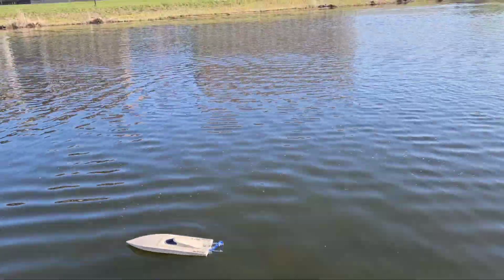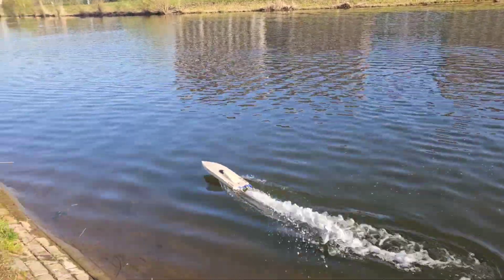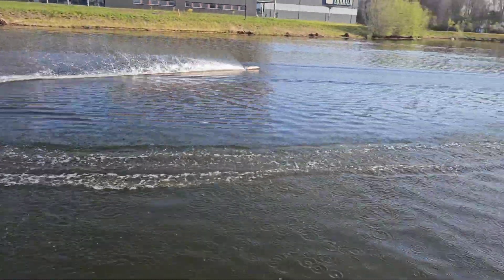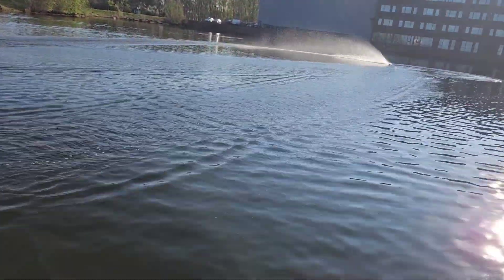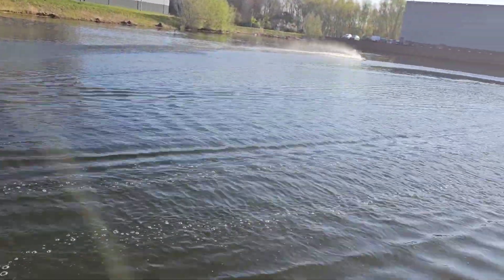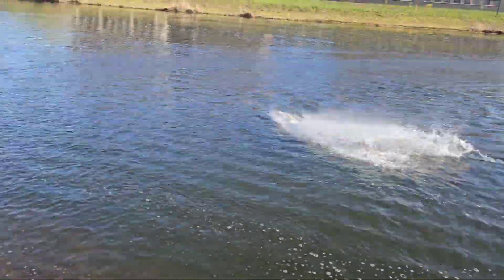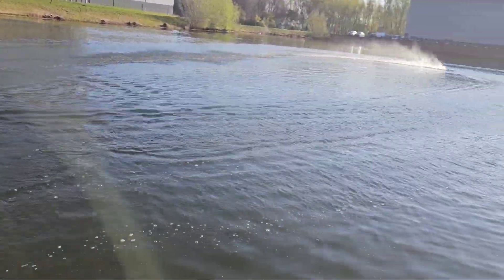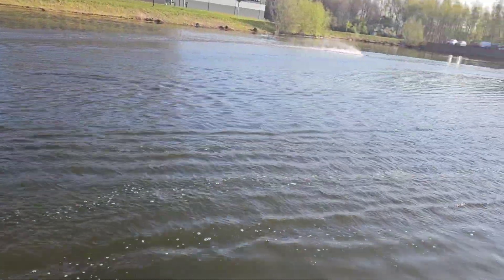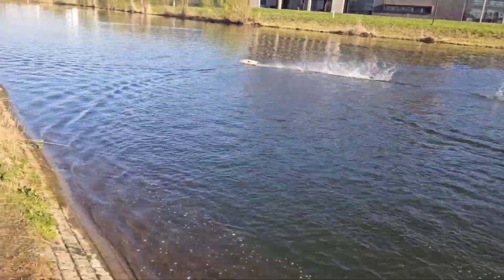Let's do some more fun running around. I definitely like this prop more than the 40mm prop. Water cooling works well. Wow, this boat turns on a dime.